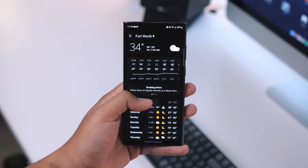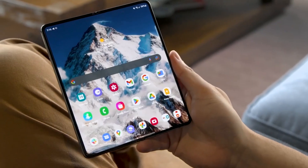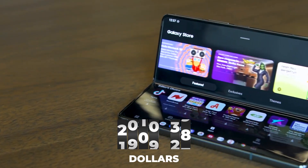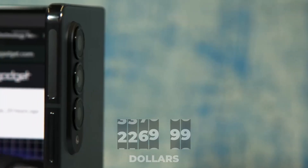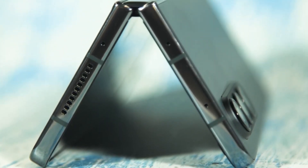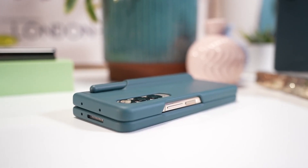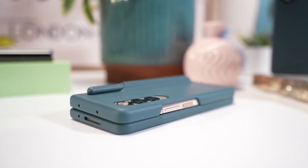Now, let us look at the price briefly. One of the most expensive phones you can buy now is the Z Fold 4 at a whopping $2,269.99. If you wish money could grow on trees so you could buy one of these, just know you're not alone — they don't grow on trees. Considering all this phone provides, is it worth the price? Well, we do not think so.